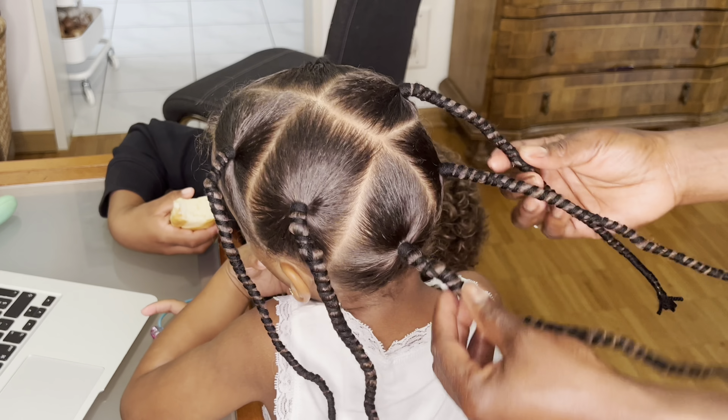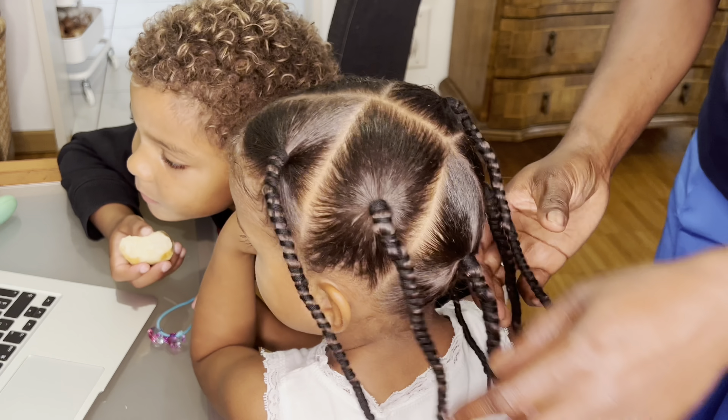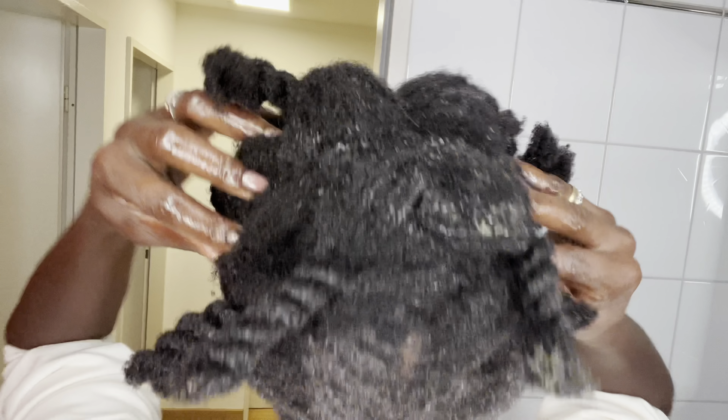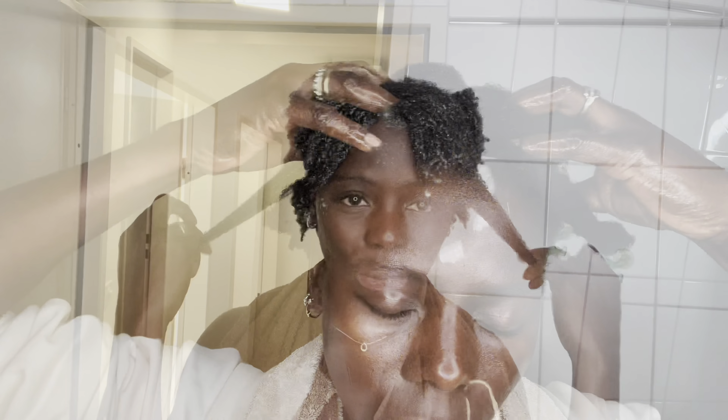Hi everyone, welcome back to my channel. If you are new here, you are welcome. My name is Natia, and this channel is all about how to grow your hair at home by using natural ingredients. You can see all the processes I've been doing with my hair and my baby girl's hair. These natural ingredients are working really good on our hair, so I decided to share them with you guys.